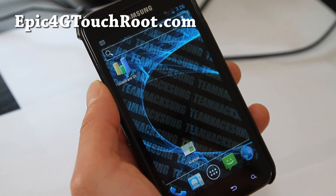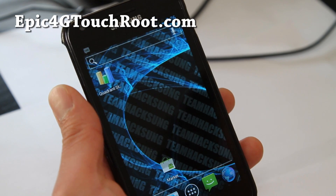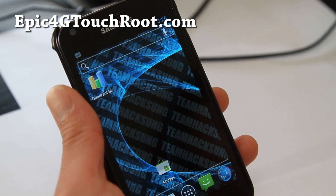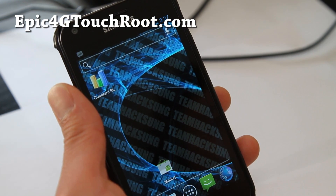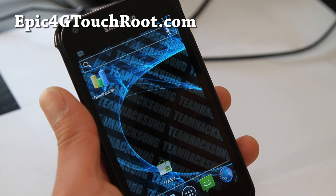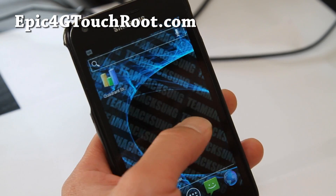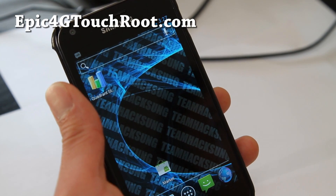Hi all folks, this is Max from Epic4GTouchRoot.com. I've got Ice Cream Sandwich on my Epic 4G Touch. Something about this ROM is actually still very experimental, and I just want to give you a preview of what's going to actually come.